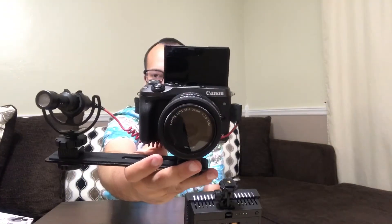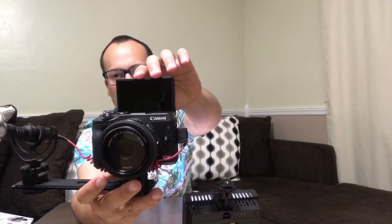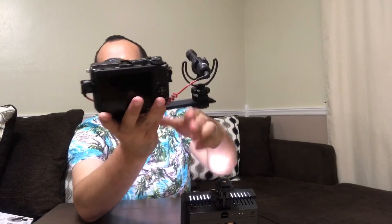Here, as you can see, I have my Canon EOS M6. Let me zoom in real quick. And of course, as you can observe, if you mount something into the cold shoe over here, the screen won't be able to flip all the way over.